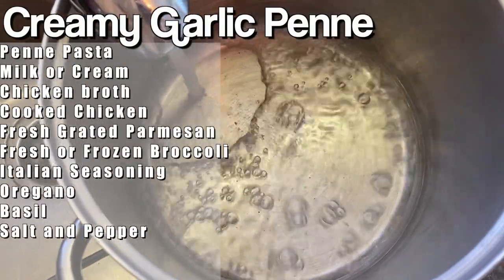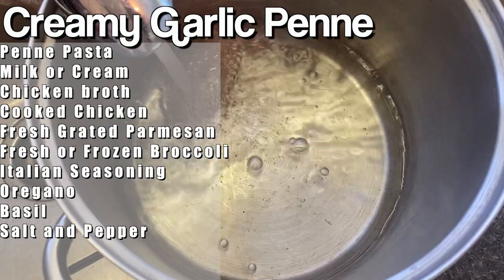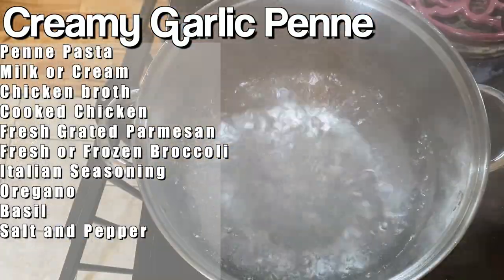The next one I'm going to show you is my Alfredo — although I don't really call it Alfredo because it's not very rich and there's not that much cheese in it. So I kind of call it a creamy garlic broccoli chicken pasta. You can call it what you want — if you want to add cream and more cheese, go for it. Here's everything you're going to need. The only difference with this one is it doesn't all cook right in one pot — I do boil the pasta separately.